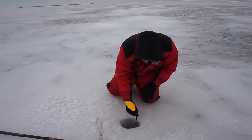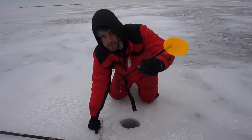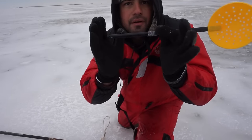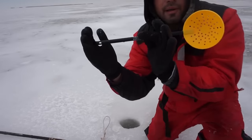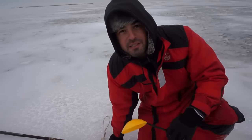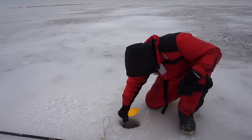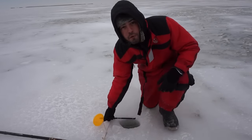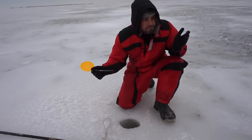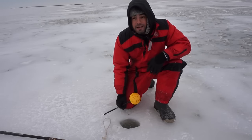Take our trusty ice measuring device. So as you can see, from my finger down — there we go. We've got a good 4 plus inches of ice out here. There's a good 4 or 5 inches of ice out here in this spot. I punched about 4 holes and they all seem pretty good — seems to be pretty good ice in the spots that I've fished.